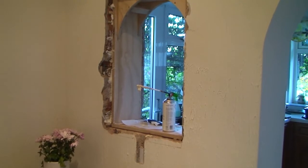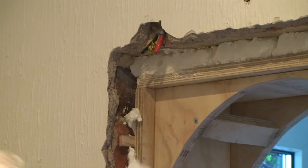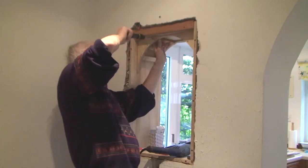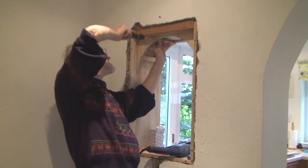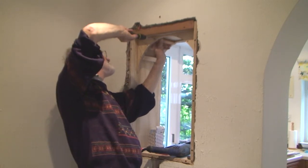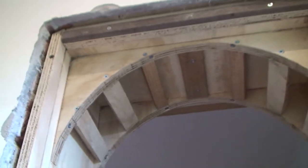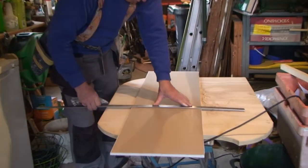That worked really well and the excess foam could be trimmed back after it had finished expanding and hardened. The plasterer paid an initial call to size up the job. He requested some additional slats to help support the plasterboard in the curved top, and returned the next day to carry out the work.